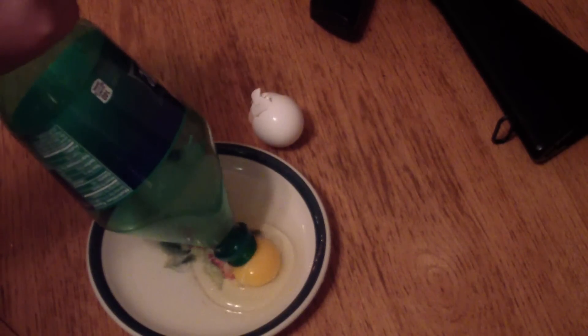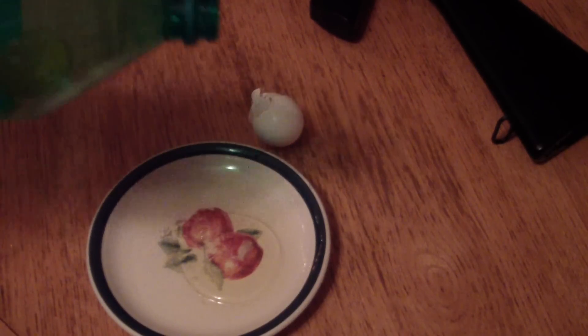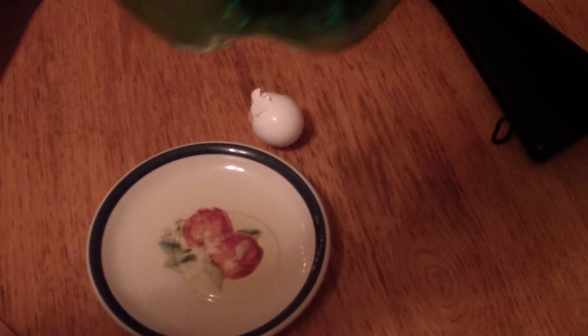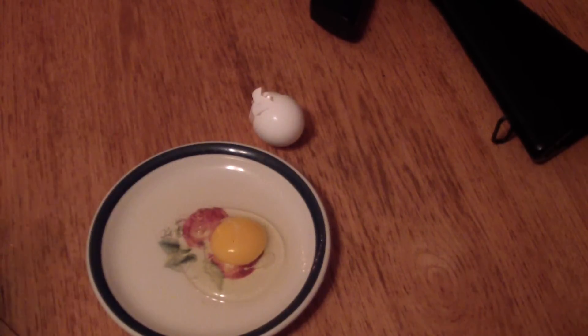Oh, that one slipped out. That's what she said. And there we have it — the yolk is in the bottle. So now you just squeeze it to get it out. That's what she said again.